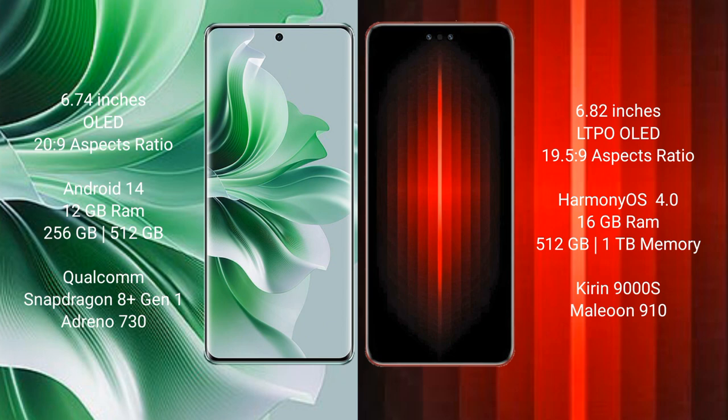OPPO Reno 11 Pro runs on the Android 14 operating system. Huawei Mate 60 RS Ultimate runs on the HarmonyOS operating system.